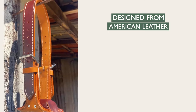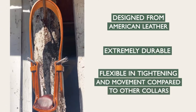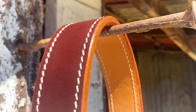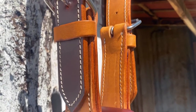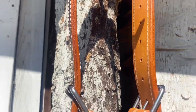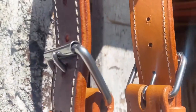Our cribbing collar is made from American leather which is extremely durable and allows for less extreme tightening and movement compared to other collars. The thick white buck stitching adds further durability, and the thickness of the leather provides more strength, while the stainless steel fittings allow for an easy takeoff.